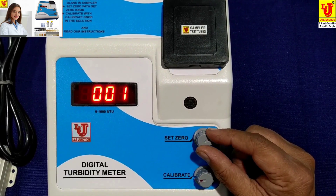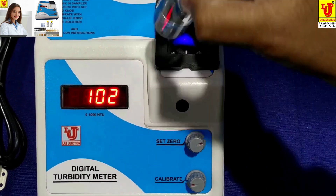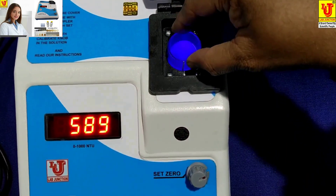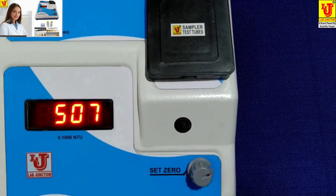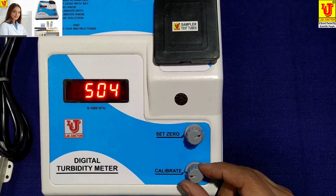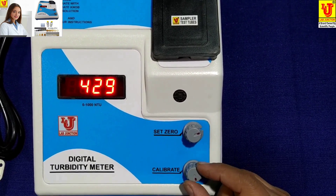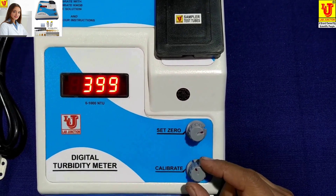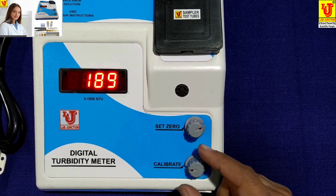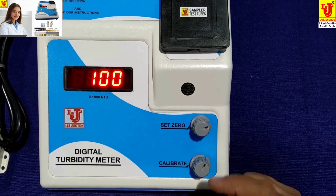I am again setting that. Now insert your standard solution — 100 NTU per JTU — like this. Now you have to set your standard value from the calibrate control. My standard value is 100 NTU per JTU.